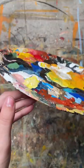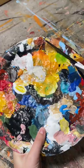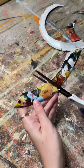The time has finally come to retire and upcycle my old palette. It weighs nearly a pound and there is probably about six months worth of paint on this thing.